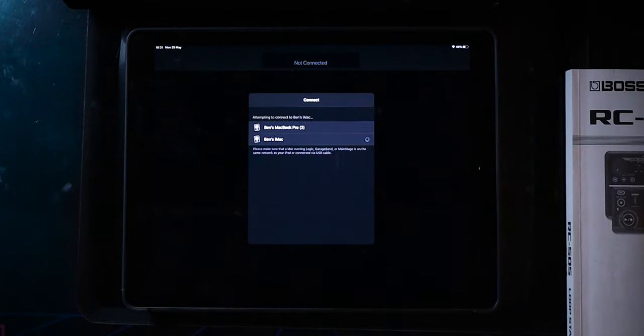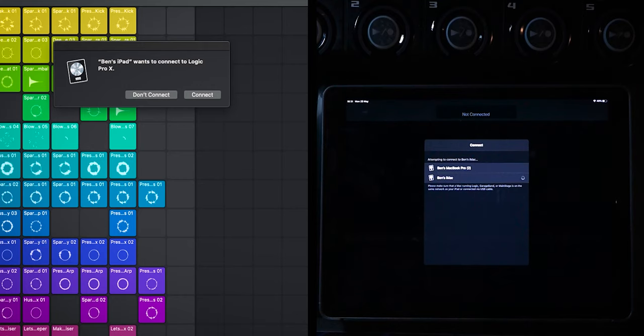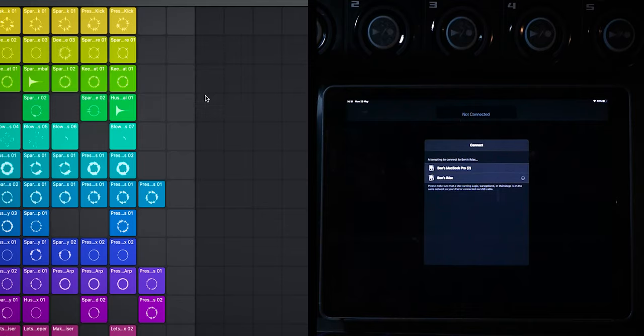We select that in the menu and it attempts to connect. On your computer, you'll be presented with an option that says Ben's iPad wants to connect to Logic Pro X. You have the option to say don't connect or connect — obviously we want to say connect, so that's what we're going to do.